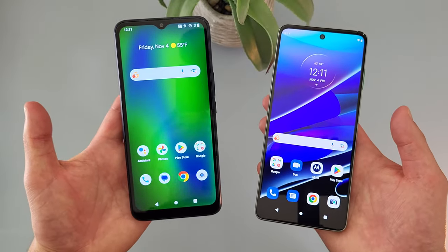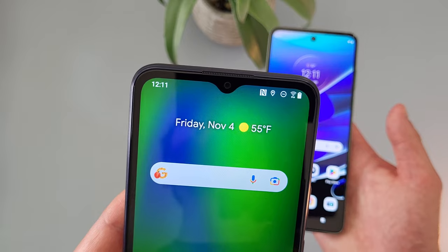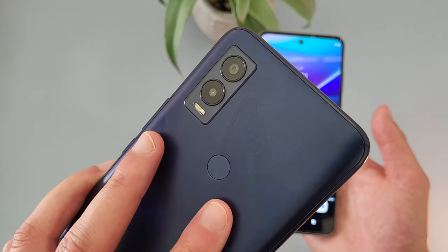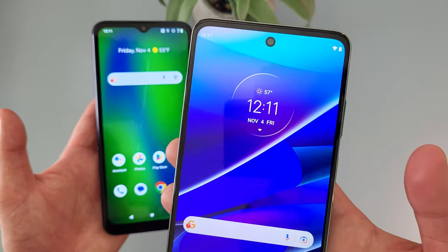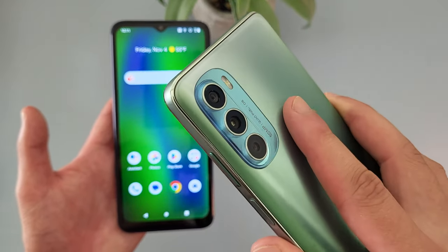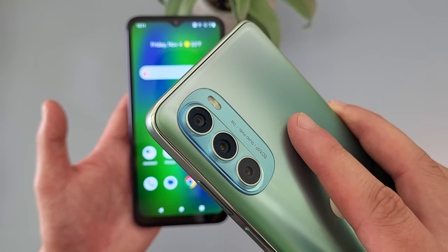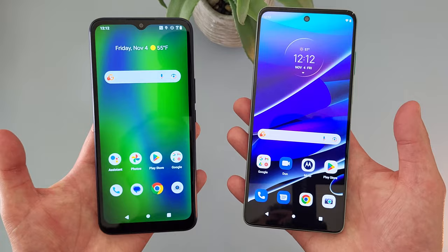Taking a look at the camera setups, with the Cricket Innovate E5G, we got a water drop notch for the front-facing camera — this camera is 5 megapixels. On the back, we got a simple dual camera setup with a 13 megapixel main camera and a 2 megapixel depth sensing camera. With the Moto G Stylus 5G, we got a hole punch for the front-facing camera — this camera is 16 megapixels. On the back, we got a triple camera setup with a 50 megapixel main camera, an 8 megapixel ultra-wide camera that also doubles as a macro camera, and a 2 megapixel depth sensing camera.